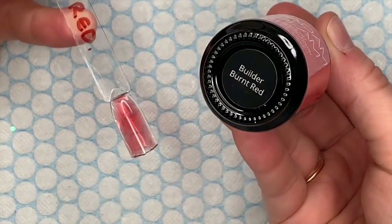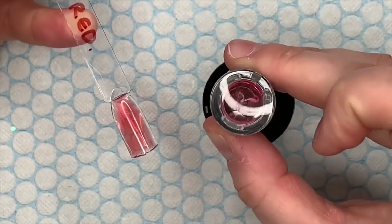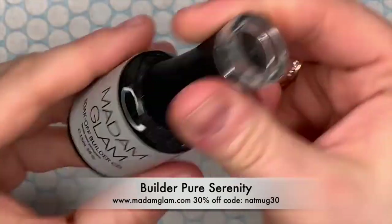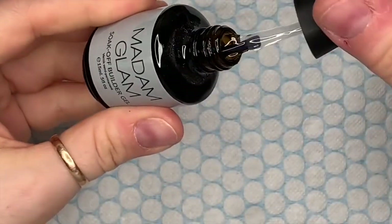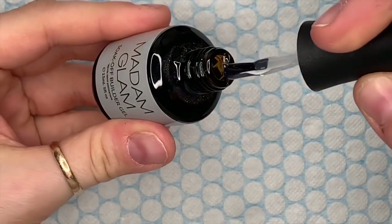So that's the last new one, and then one they already have is Pure Serenity — this isn't a new one. It's their clear builder gel, it's a little dusty on top because I haven't used it for a long time. So if you want a clear builder gel, Pure Serenity is their clear one.